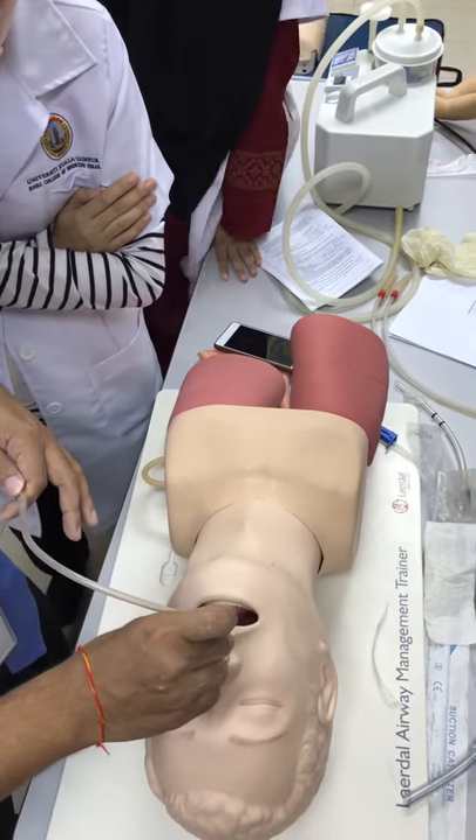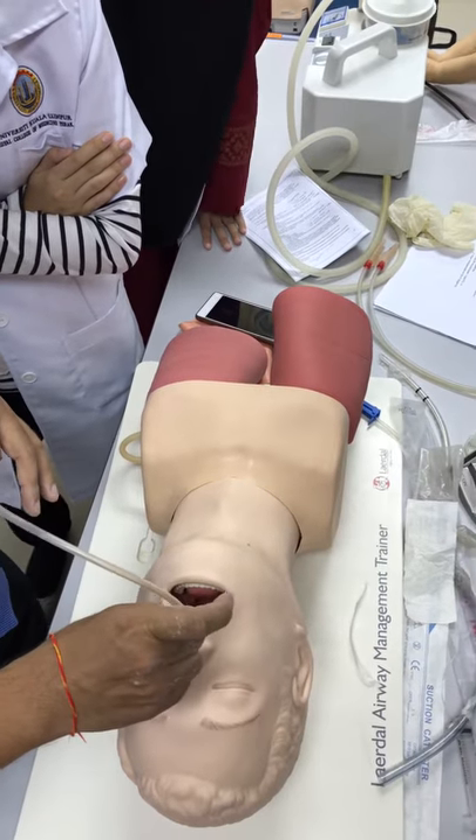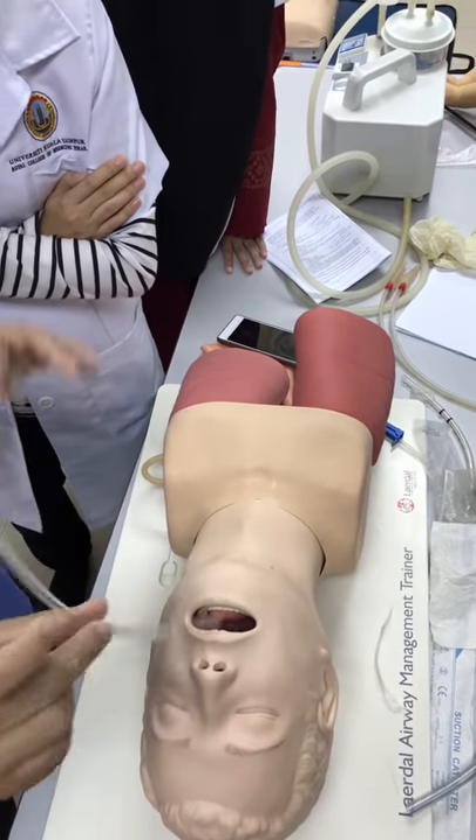After that, try the opposite side. Okay, and then roll, and then slowly withdraw. That's all.